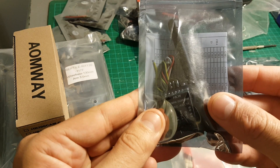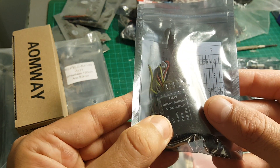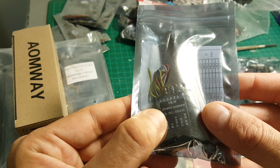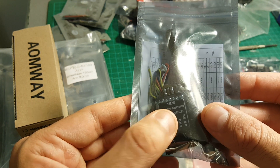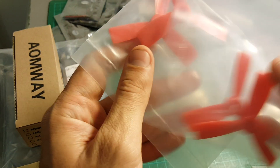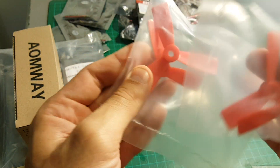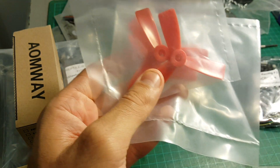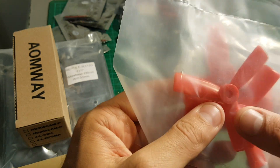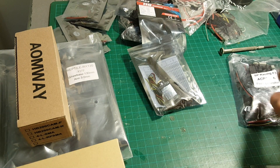This is the video transmitter we're getting — it's 48 channels and adjustable between 25mW to 600mW. We're also getting one set of 3 inch 3-leaf propellers. I recommend ordering more of them because you're going to break them. We're getting 1 set clockwise and 1 set counter-clockwise.